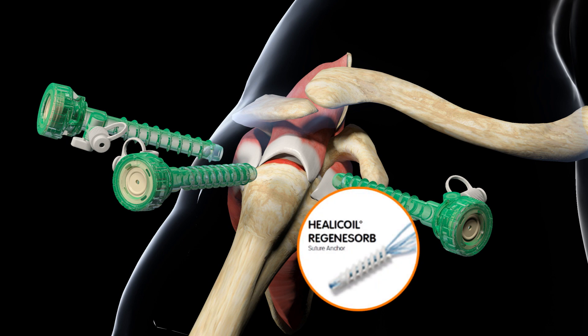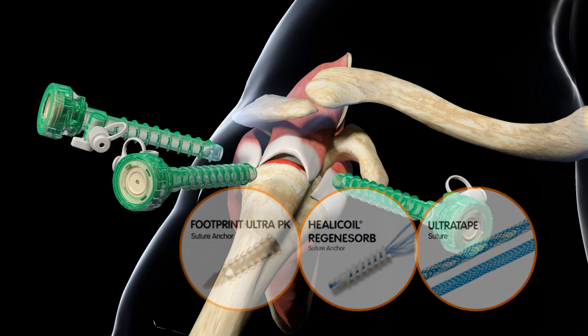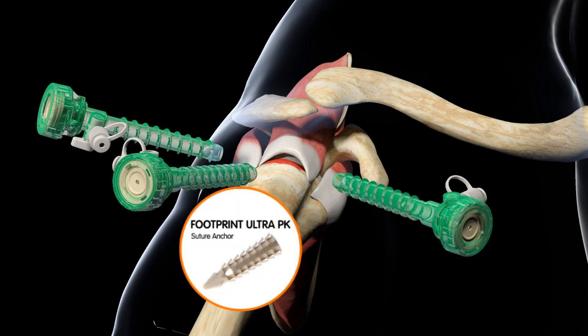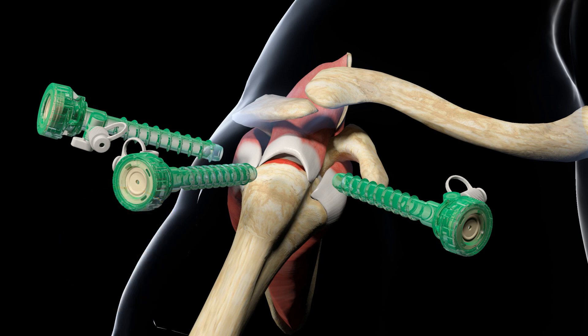This repair will utilize the Biocomposite Helicoil Regenosorb Suture Anchor with unique open architecture, preloaded with Ultra Tape and Ultra Braid Suture, the Footprint Ultra PK Suture Anchor with Interlocking Screw Technology, and the TruPass Suture Passer, which simultaneously passes and retrieves suture or Ultra Tape in one step. These products eliminate the need to tie arthroscopic knots while still providing a medial suture bridge and increased tendon-to-bone contact, as opposed to a repair using traditional suture.